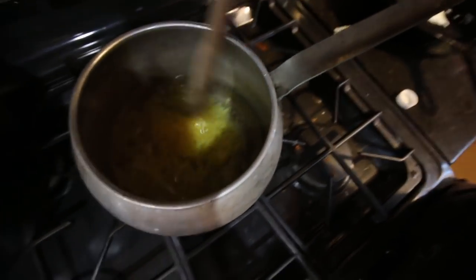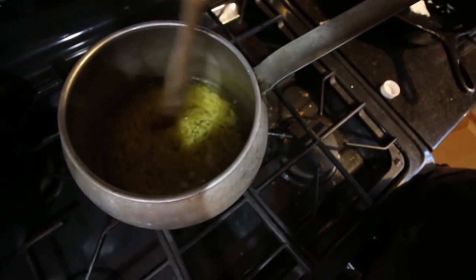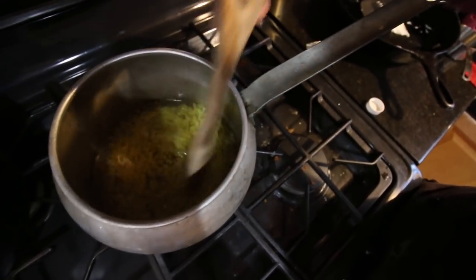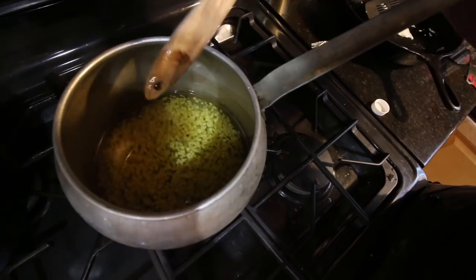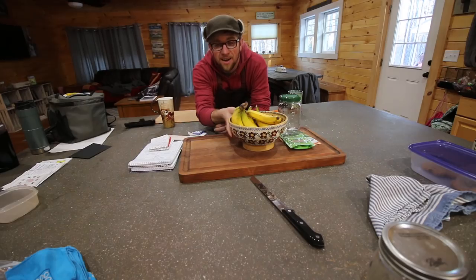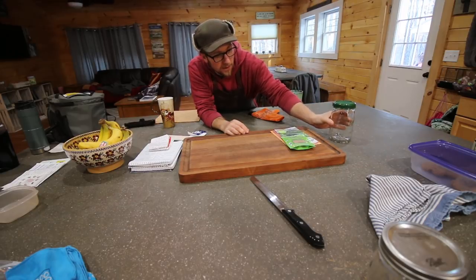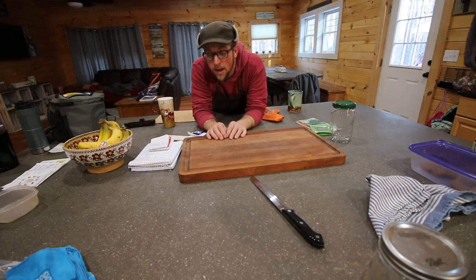I'm just going to stir everything up until it melts together nicely. While the oil and beeswax is warming up and melting together, I'm going to grab our other cutting board. This is something I told myself I wanted to do after our last pig harvesting class.